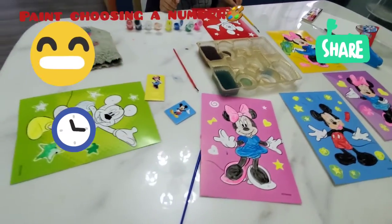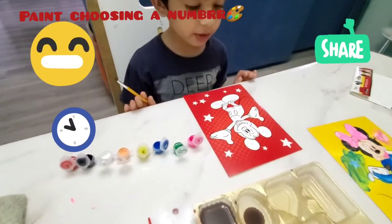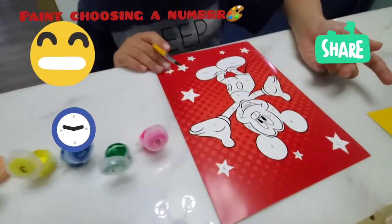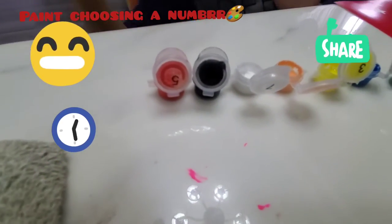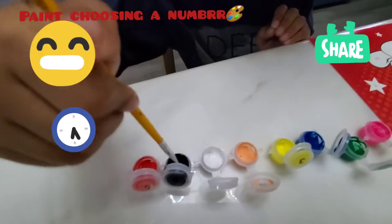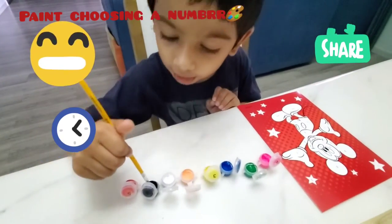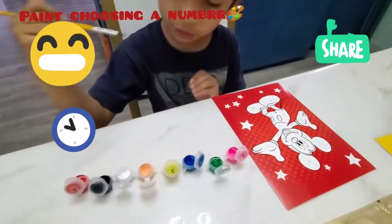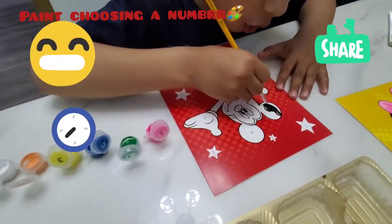First, choose any number — which number do you want? Eight! Okay, I'll start from eight. Over here it's written eight. I'll dip my brush in it a bit. I'll dip it again a bit. You see, it's perfect — I just rub it on eight.